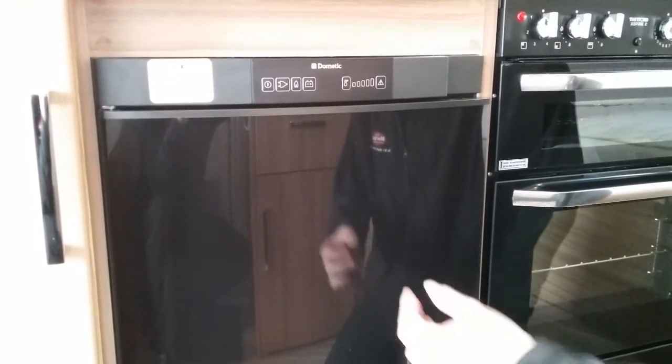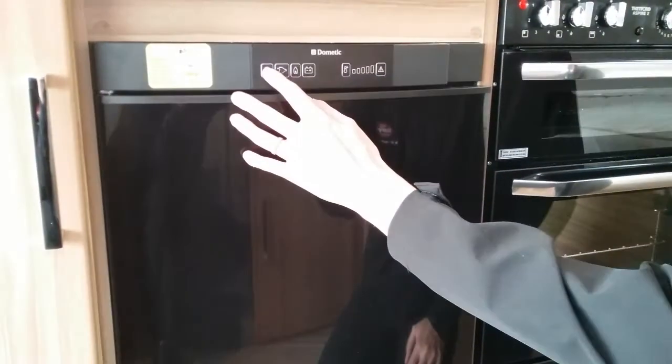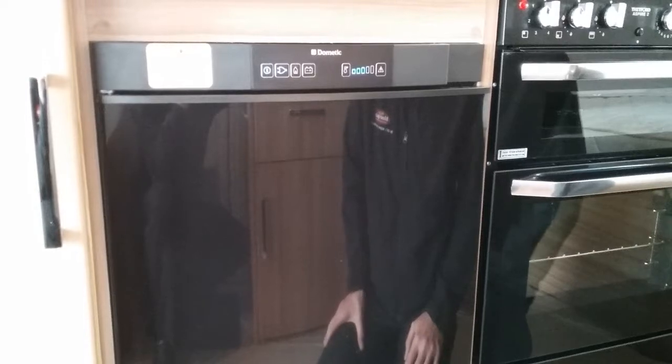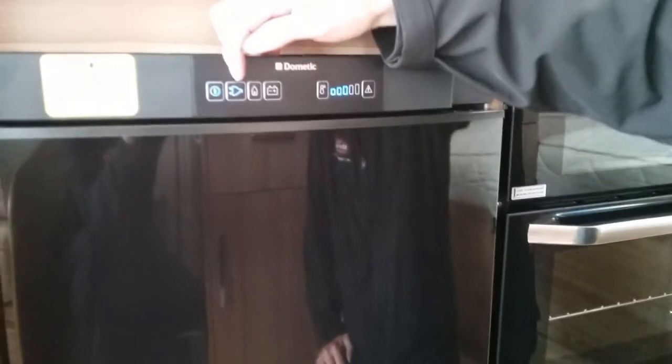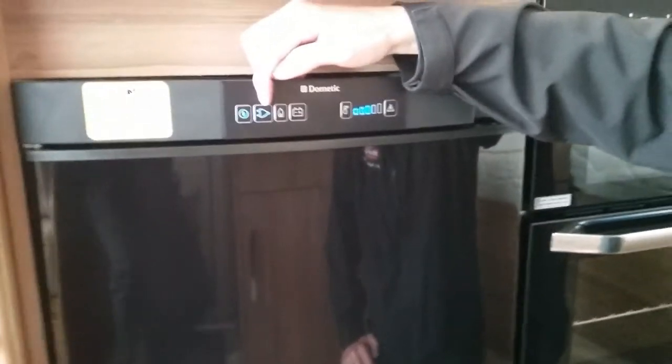The Dometic fridge works very easily. This button here literally turns it on. Once the unit is turned on it will glow up in blue. You will see we are currently using main supply with a little picture of the two-pin plug.